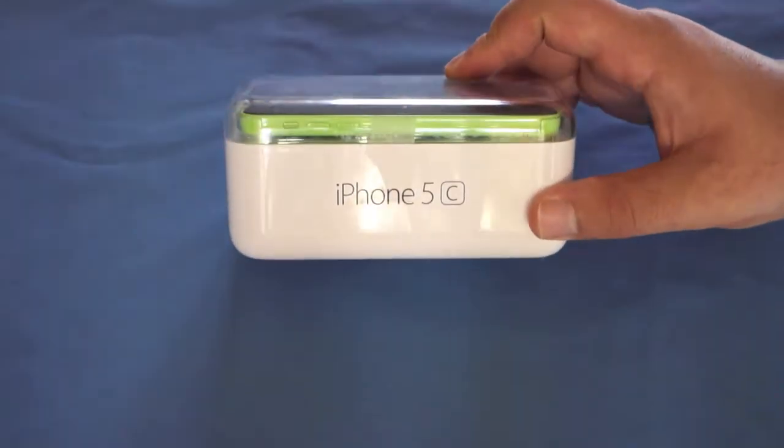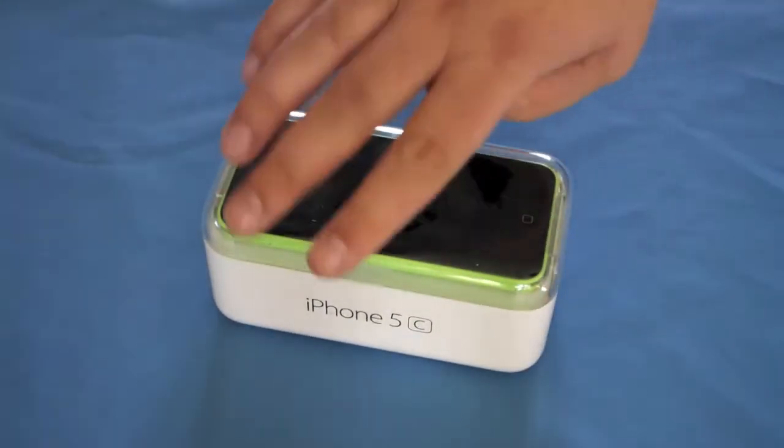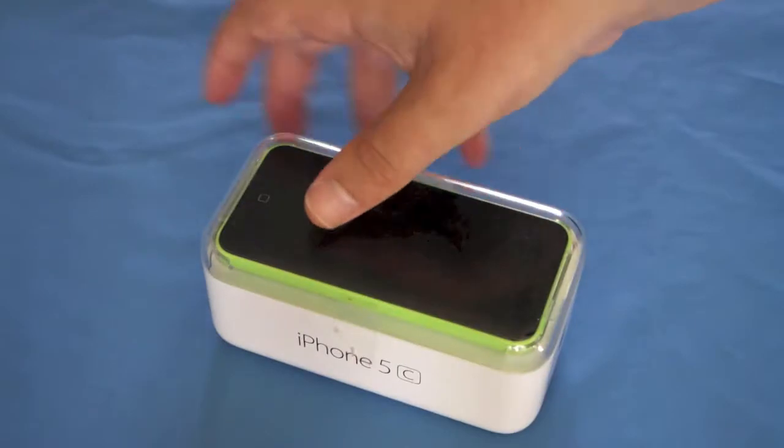Let's have a look around the box. On the sides we've got the Apple logo and you can see it's that nice bright green colour. C does stand for colour, not cheap. Apple logos top and bottom.